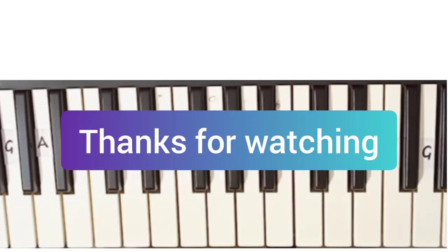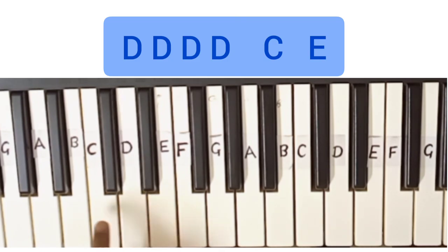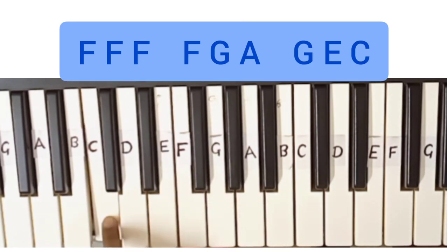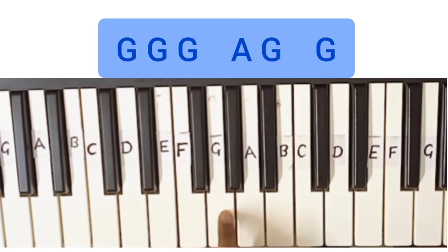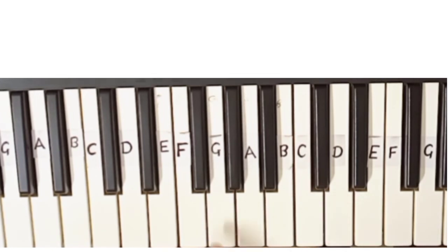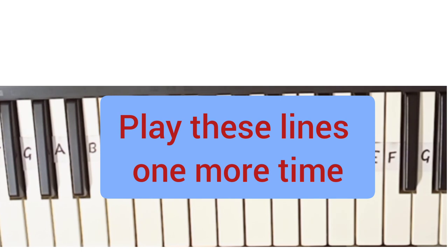Now I will teach you how to play it step by step. Play these lines one more time and after this you play.